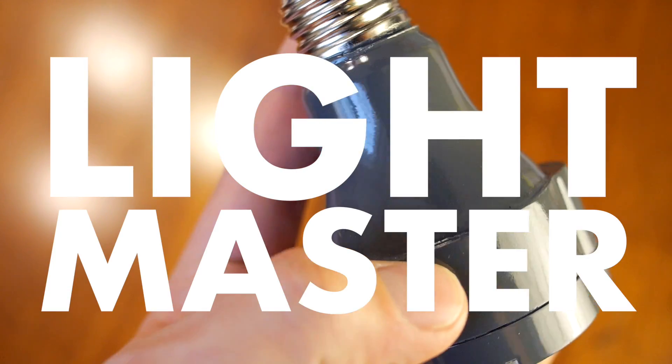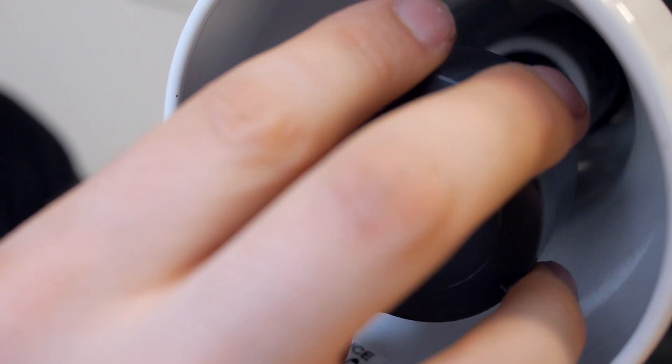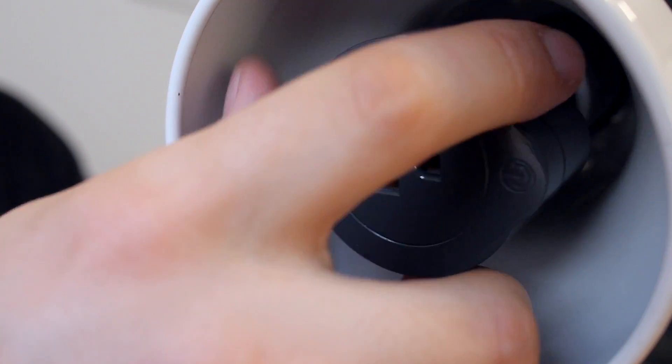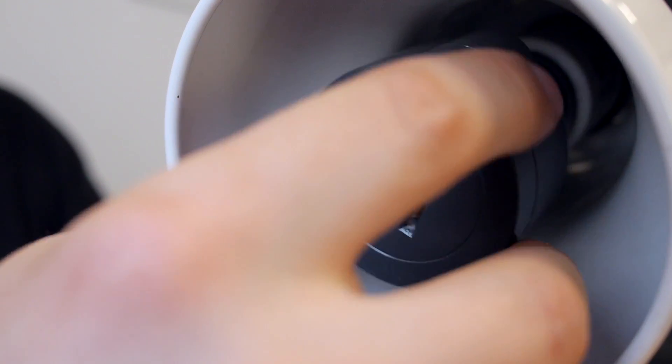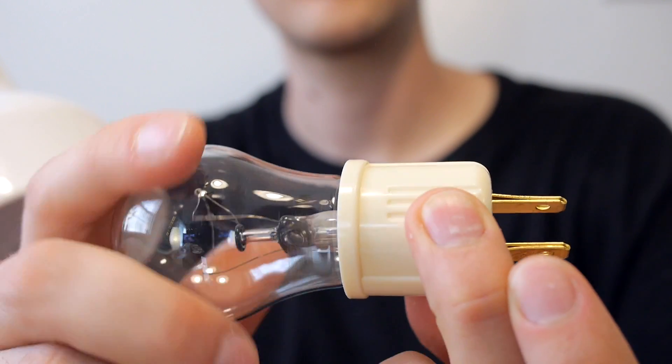I call this the Lightmaster. Let me show you what it can do. So I have my trusty old lamp here — you can see it works just fine. Let's upgrade it. You just remove the old bulb, screw in the Lightmaster, and I have an outlet plug-to-socket adapter. So you just screw the bulb into that and plug it into the Lightmaster.